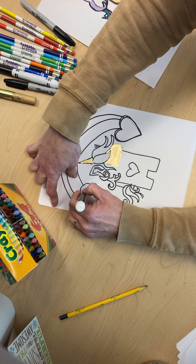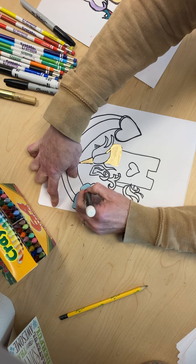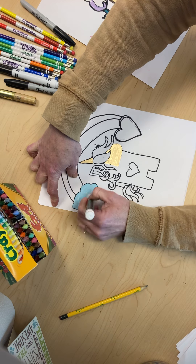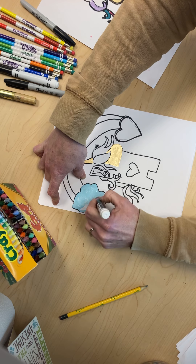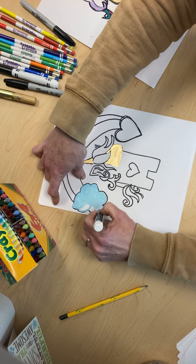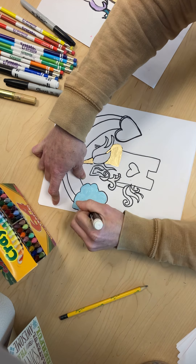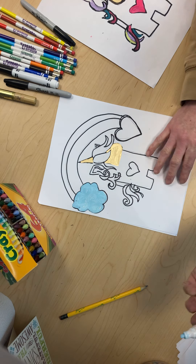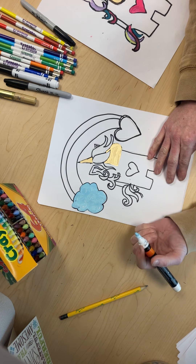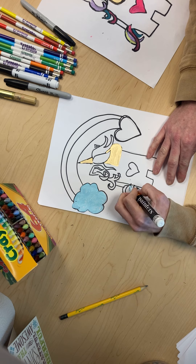And if you did it with crayons or marker or colored pencil, none of it would show. I am kind of doing my clouds circular because I feel like that's what clouds look like — and I'm leaving a little bit uncolored. I kind of thought this blue color was pretty so let's do some of the tail like that.